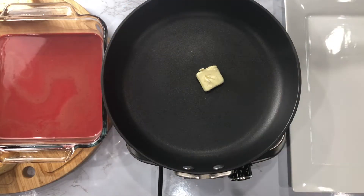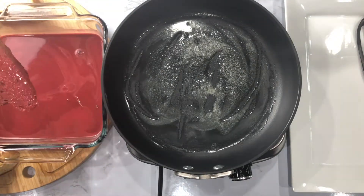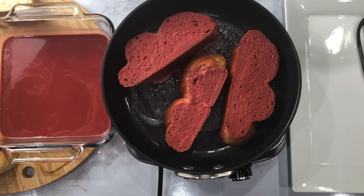I'll place a tablespoon of butter in my pan, dip the bread slices, and have them cook on each side until browned for about one to two minutes.